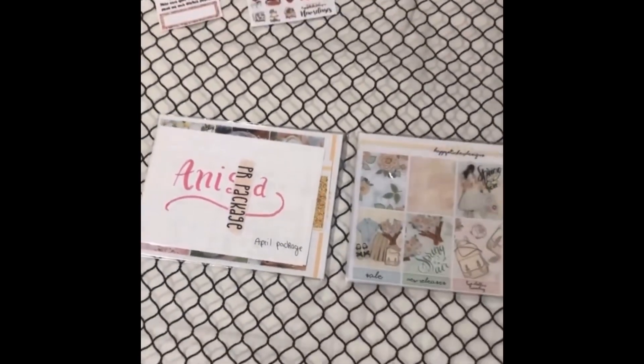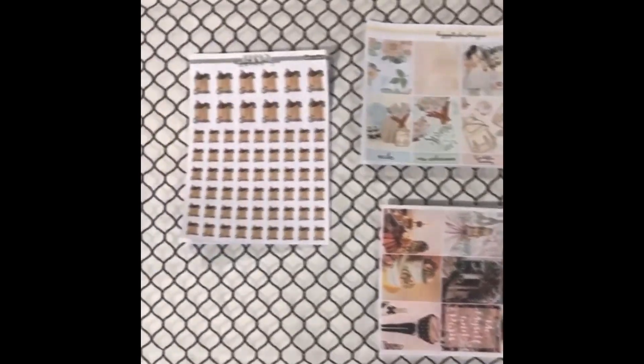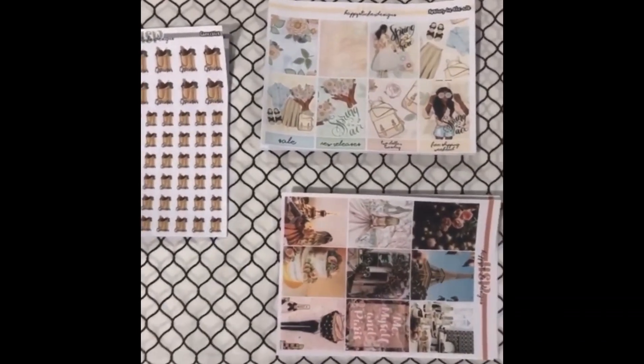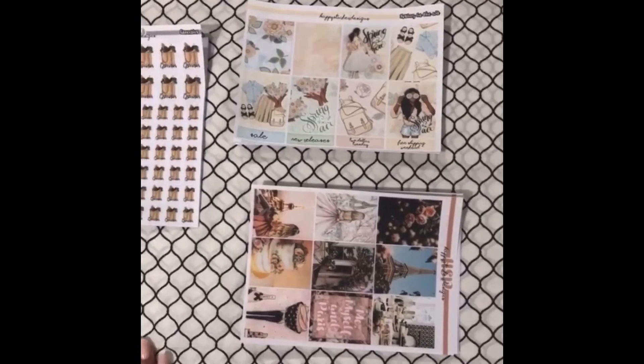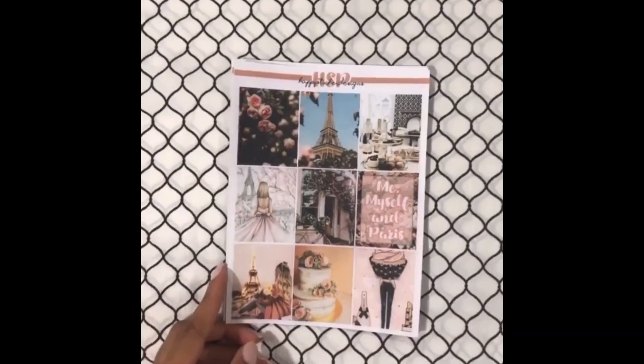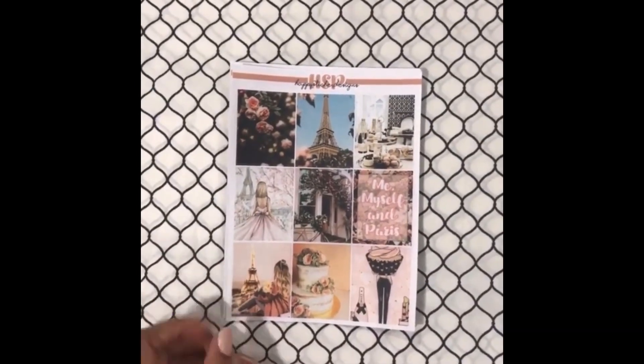Next are these two packages. I will open them to see what's inside. I want to start off with my order first. These are the piles that I got — and I say piles because there's a lot in each pack. So this is the Love in Paris kit.